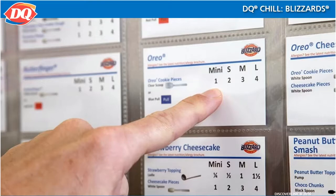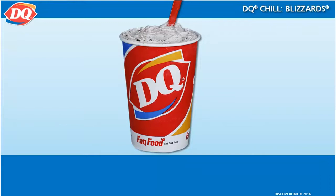The blizzard recipe cards will be posted in your restaurant. Here are the details of how to make the famous and delicious blizzard.